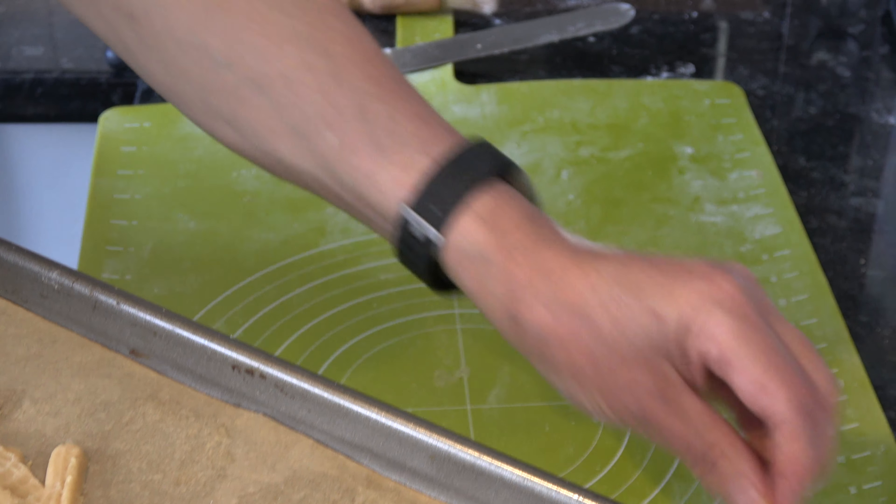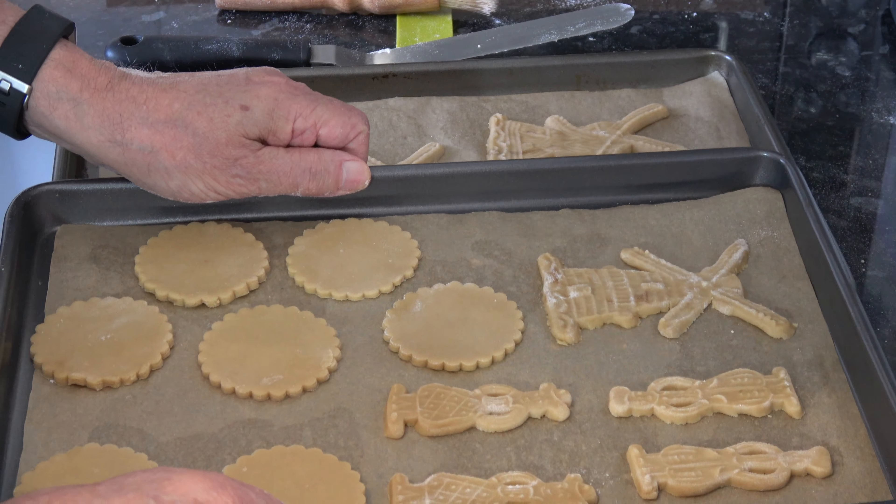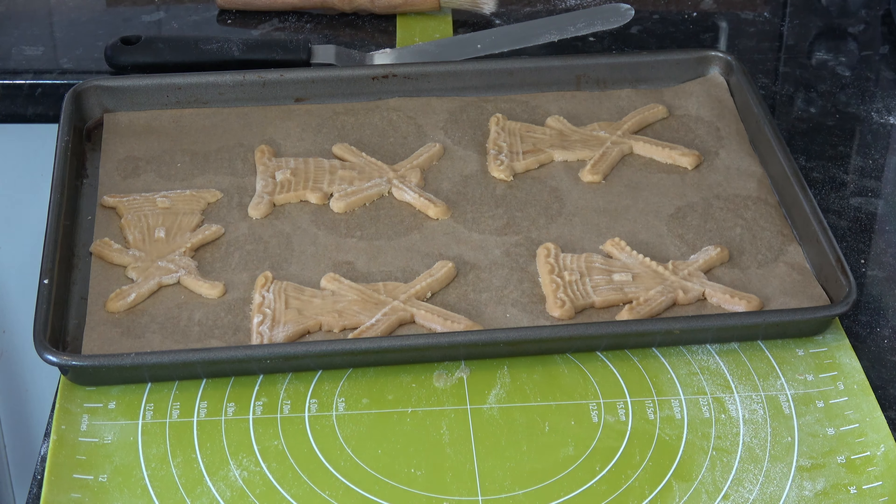I'll just show you what they look like for the time being — we have some there and some there. I'm going to bake these for 16 to 18 minutes until they've gone nice and crispy but haven't browned too much. Then I'll take them out of the oven, leave them to cool on the trays for at least three minutes, and transfer them to a wire rack to cool down completely.